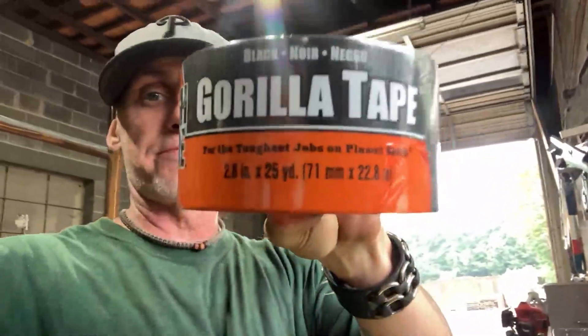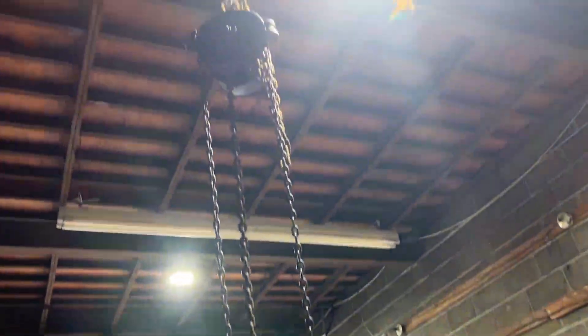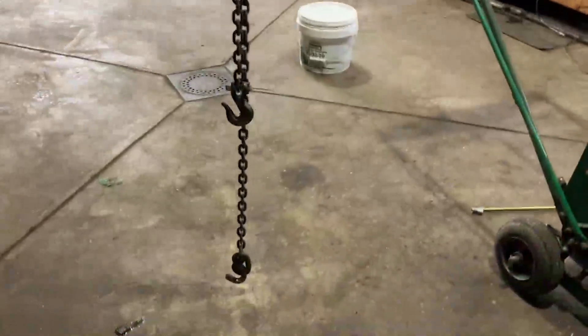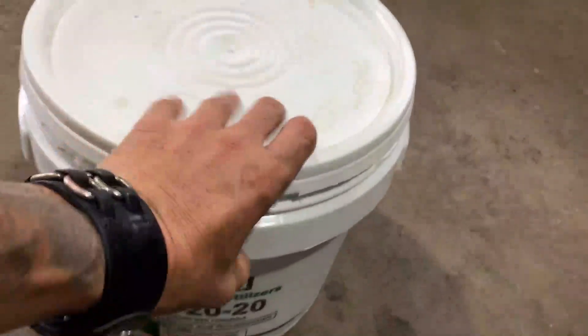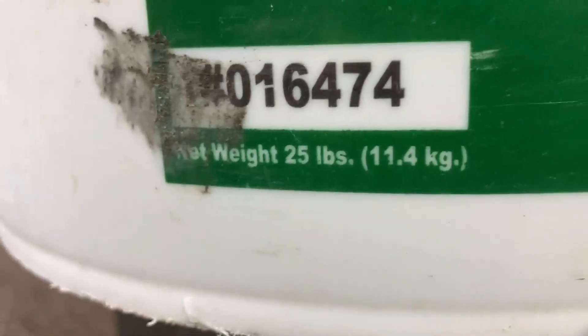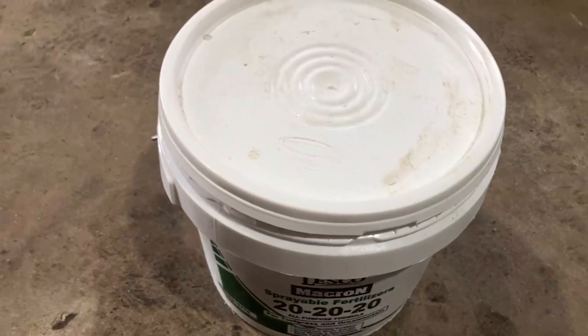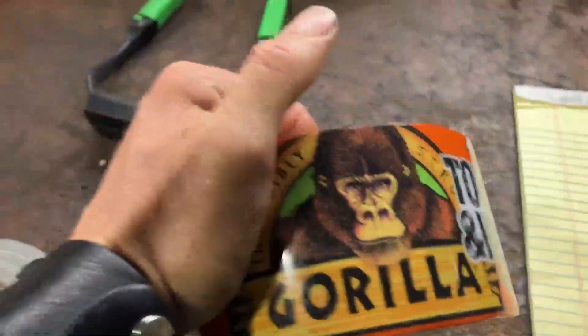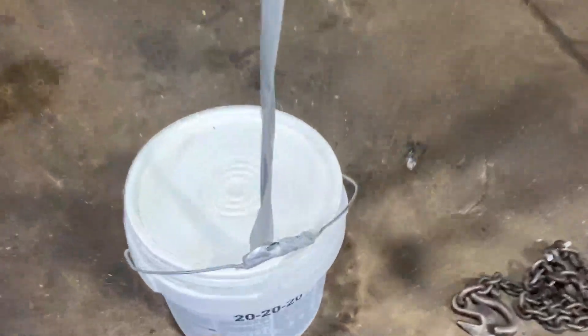What's up guys, today in the shop we're gonna find out what is the better, stronger tape — is it the gorilla tape or duct tape? I got this chain hoist here suspended from the ceiling. This is a bucket filled with sprayable fertilizer, rated at 25 pounds. The tapes are rated at 30 — which of these tapes live up to their name? The gorilla tape says 30 pounds, the duct tape is rated at 40 pounds.